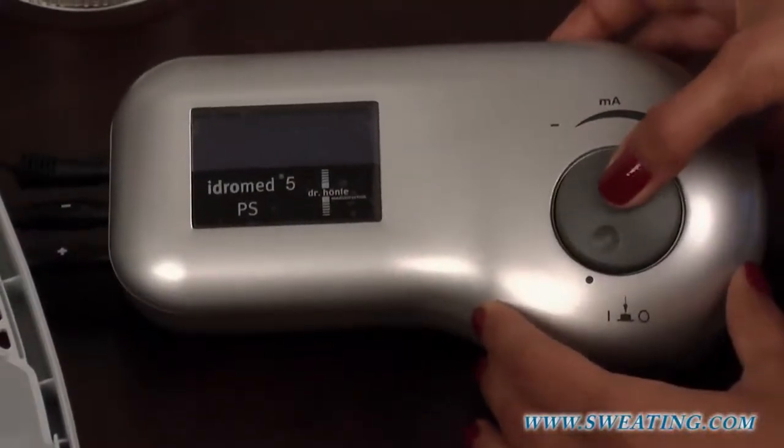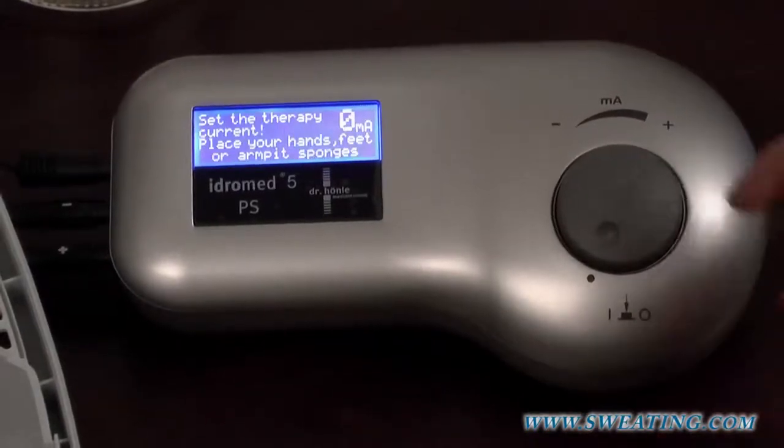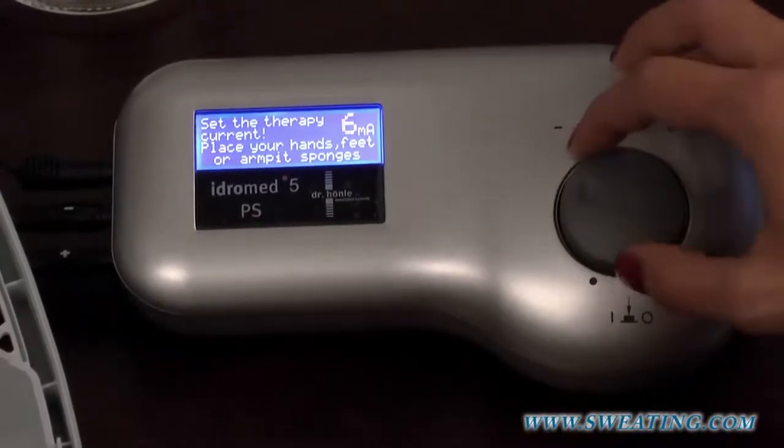Now, you can switch on the machine. It will do a self-test, and then you can set your current. In this example, we set the machine to 10 mA.